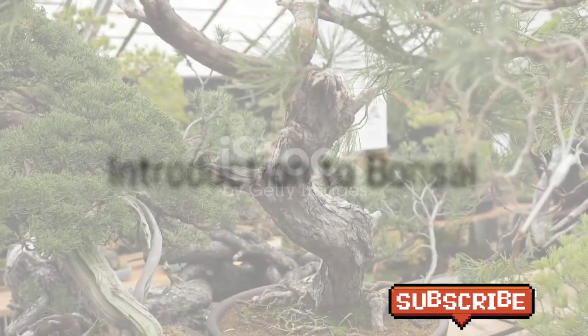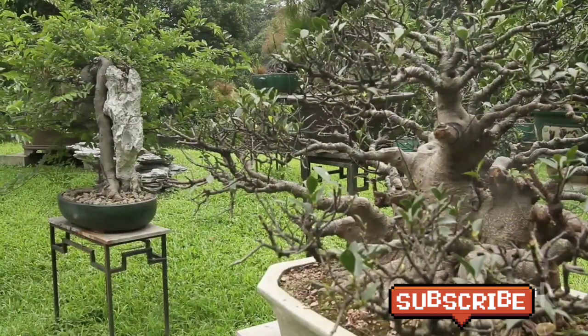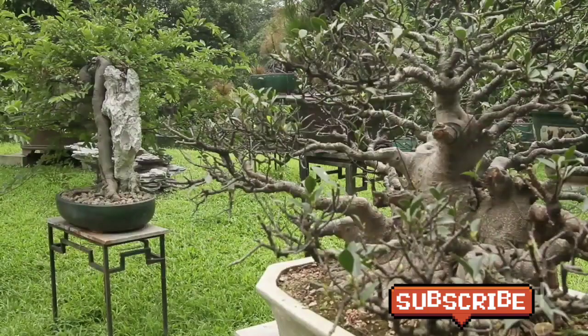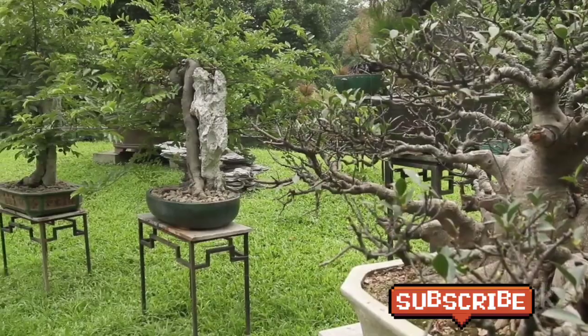Did you know the oldest bonsai tree in existence today is over 1,000 years old? This ancient art form has been practiced for centuries, and it's time for you to dip your green thumb into the tranquil world of bonsai cultivation.